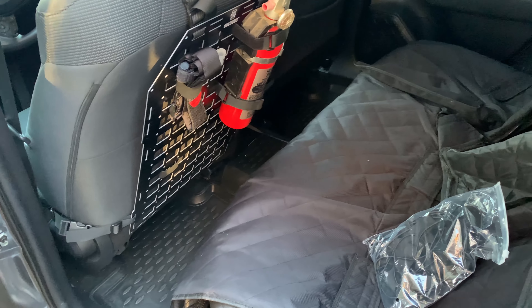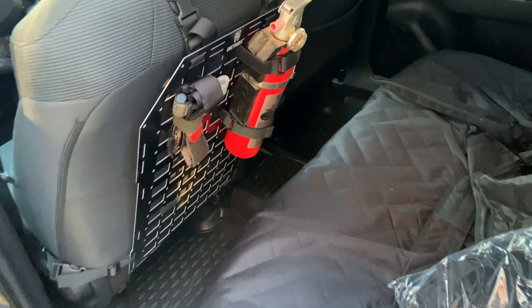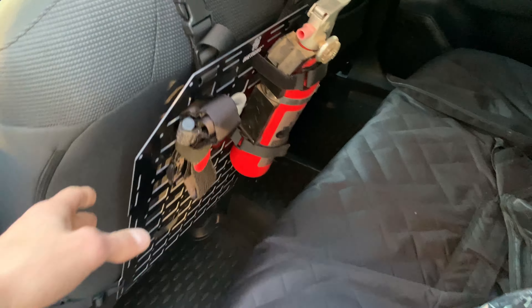Hey everyone, it's John. Today I'm going to show you this 1T Grease back panel that goes in your car. They did send this out to me for review and it's taken me quite a long time to get this installed. I wanted to have some time on the road with it to really be able to give you guys a good overview into what you're getting into with this.